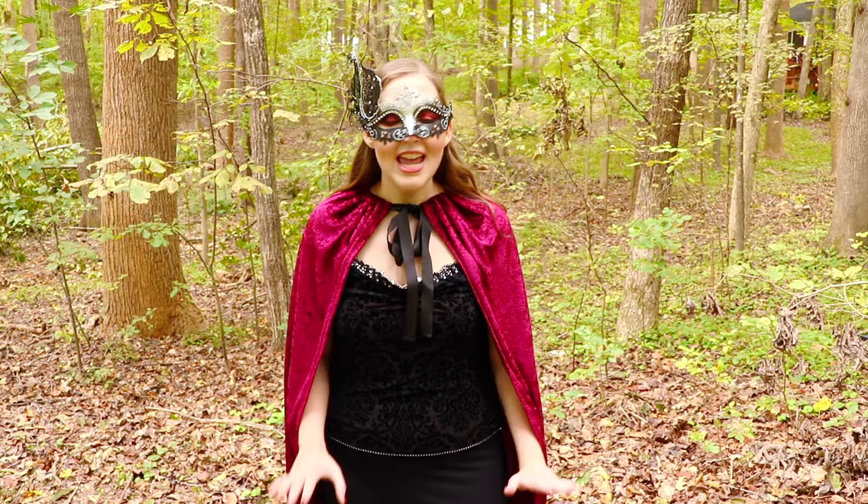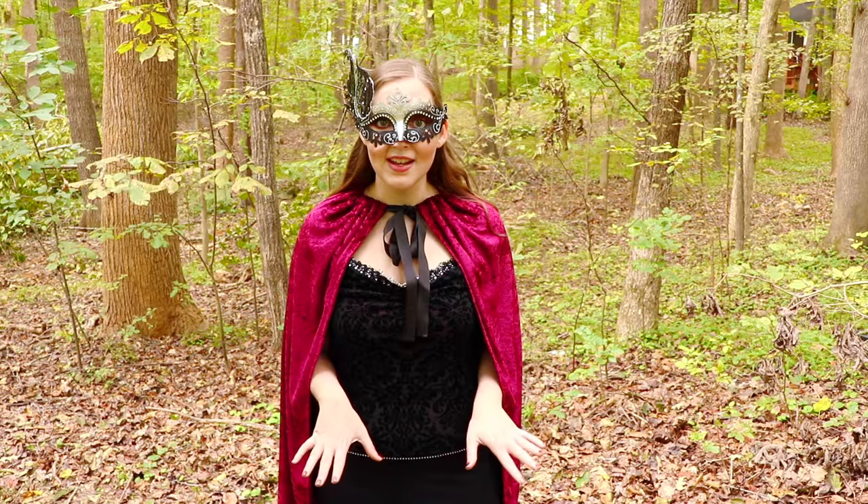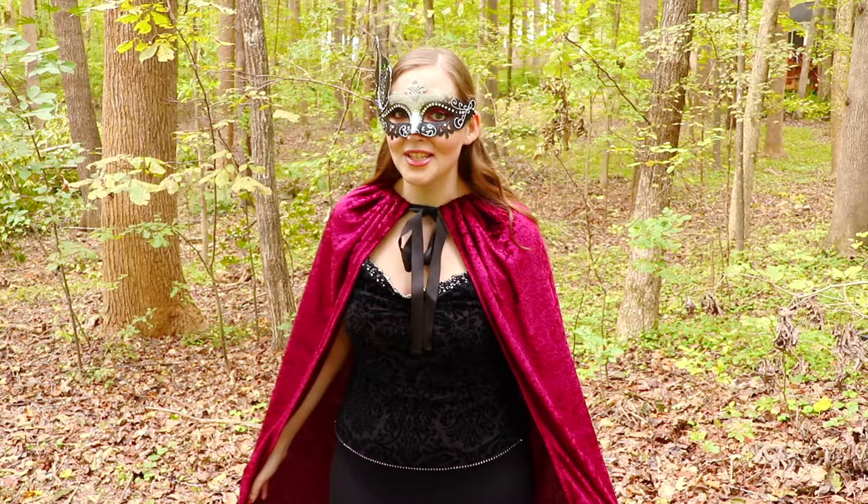It'll go with so many different last minute ideas. I paired it with a masquerade mask, but it would look so good with a queen and king costume, or if you did a bright color it would be a great superhero cape — so it's super versatile and I just love the way it turned out, it's just so simple but so effective looking.